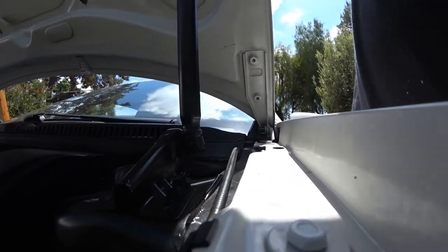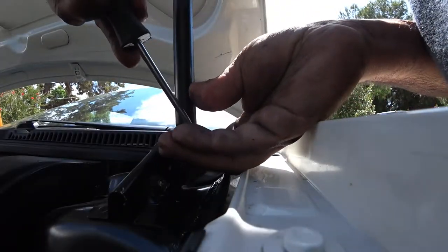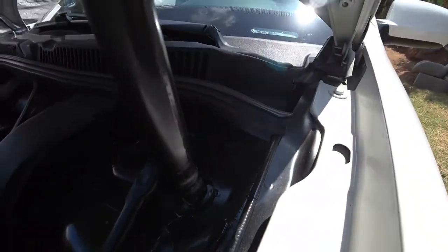So we're going to pull the bottom one first. Just pull that pin out — see how it bows out — just like that.